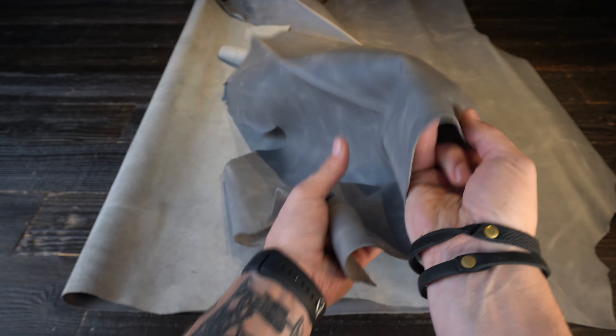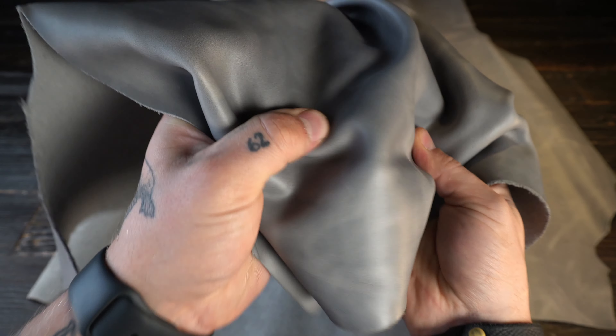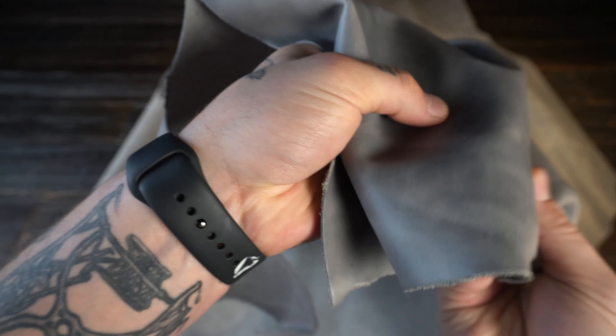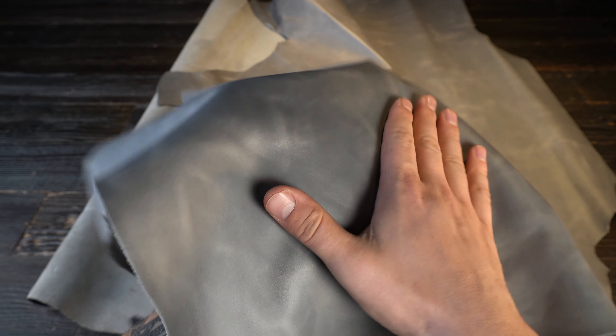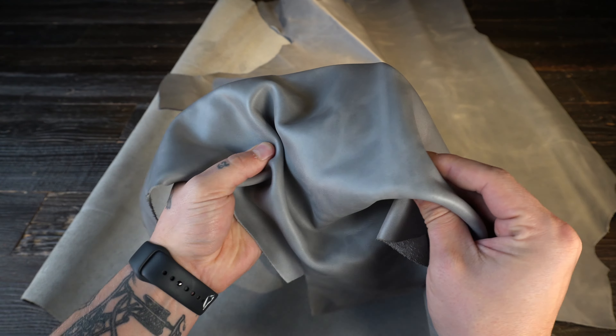Hey folks, so what I've got here is the Veranda Cemento by Lafarque. This is a three to four ounce chrome tanned leather. You've got a really nice top side with some pull-up and distressing as well. It's non-waxy, non-oily to the touch, very soft and smooth.